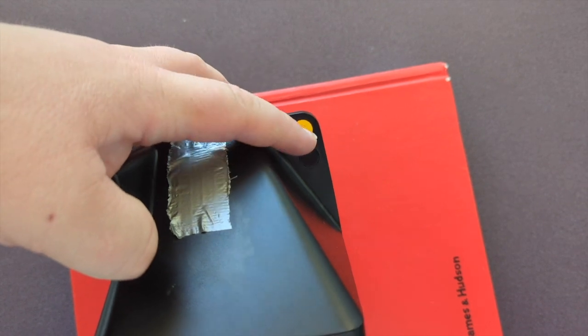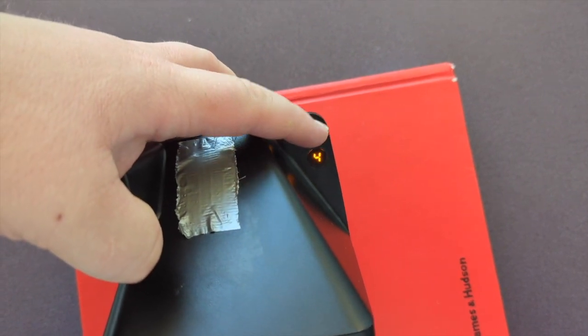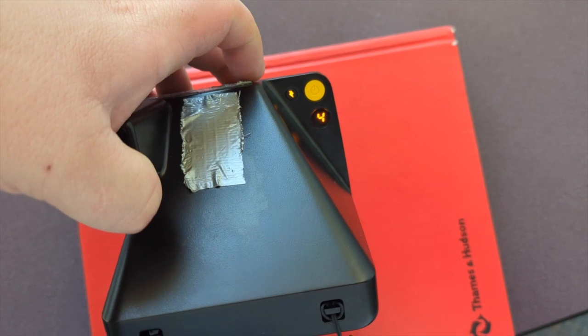This is my camera, a Polaroid — it's got tape on it, you'll see why a little bit later. Gotta power it on. I got four cartridges.